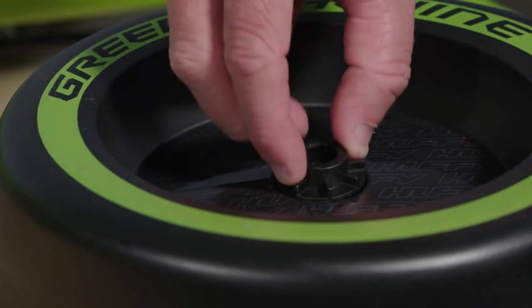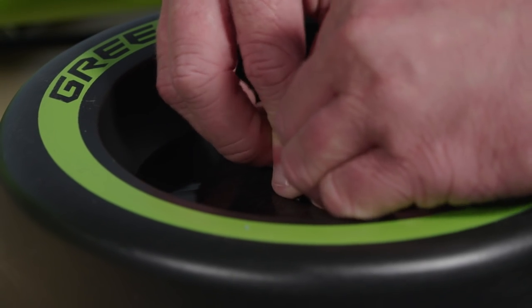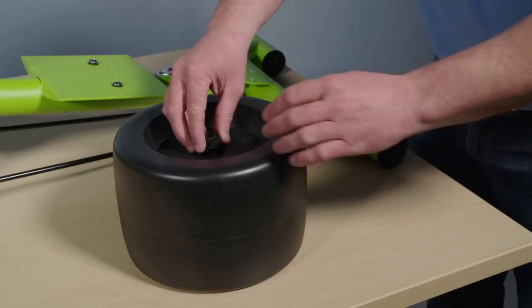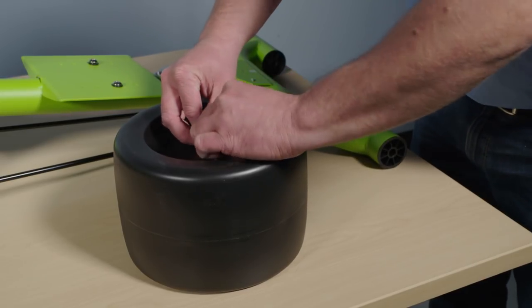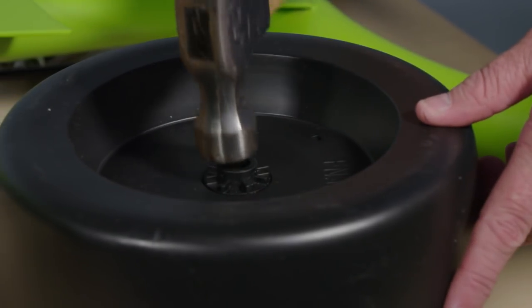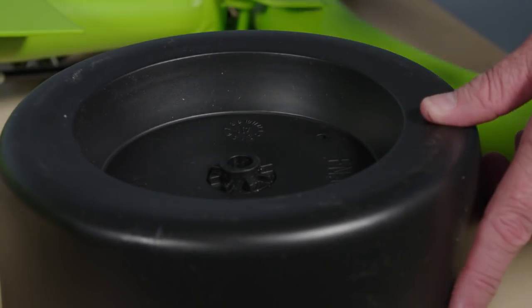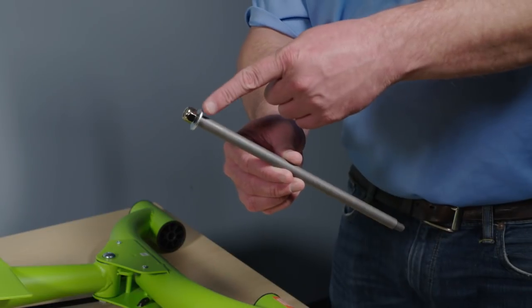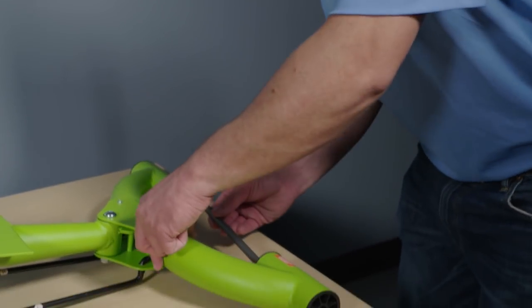Now install the rear wheels. If the wheel bushings are not installed, insert two bushings into the wheel axle holes — one on each side of the wheel. Make sure the bushings are completely seated; you may have to gently hammer them into place. Repeat for the other rear wheel.